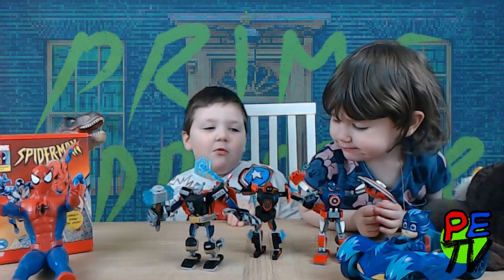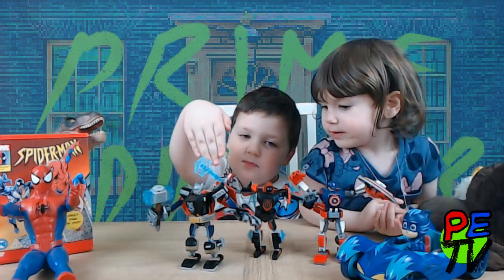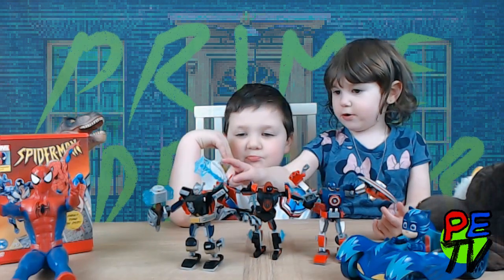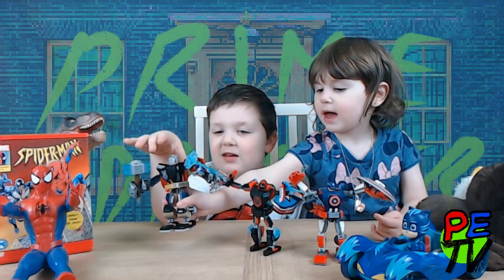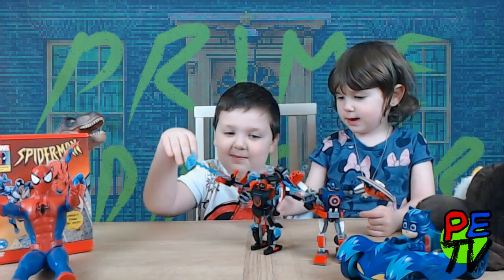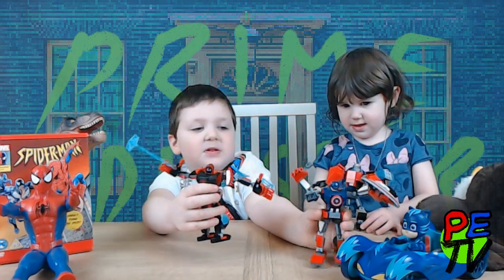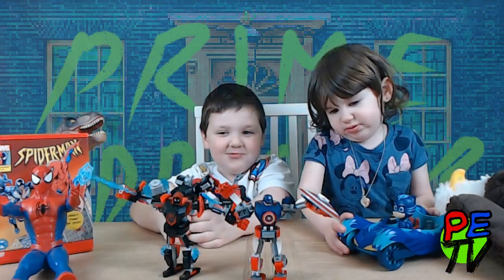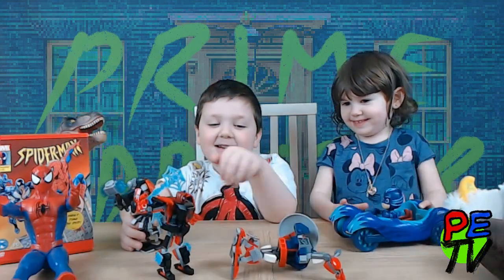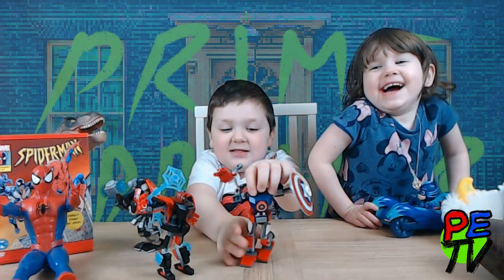Okay, so Ria, which one do you want to keep? This one. You want to keep that one? Yeah. Okay, you can keep that one, Ria. You can keep the grey one. So I'll keep these two. Oh my goodness, Ria, what are you doing? That's so mean! Hey!